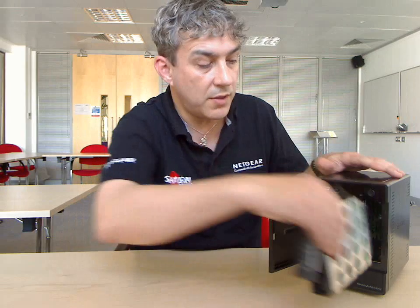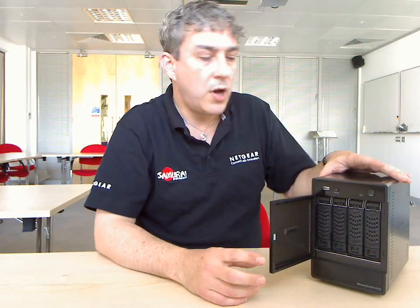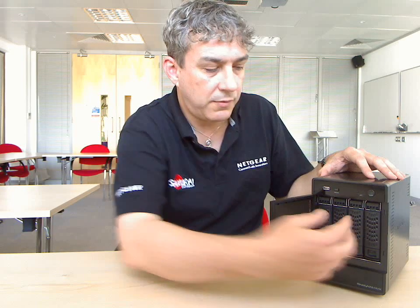If you want to upgrade further, you can simply pop a fourth drive in like so, and now I have a 3TB RAID 5 array. So three 1TB drives and one for parity, and that data is striped across.